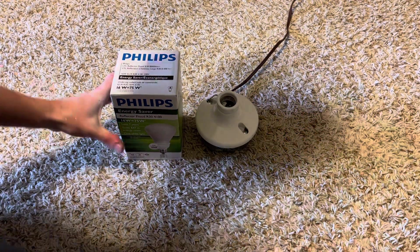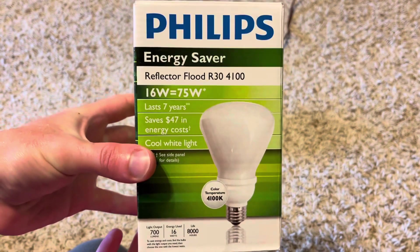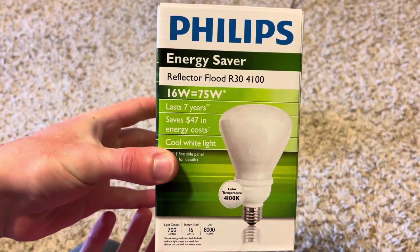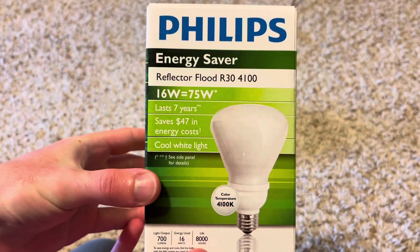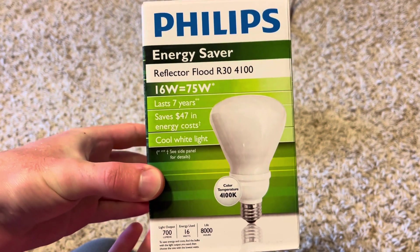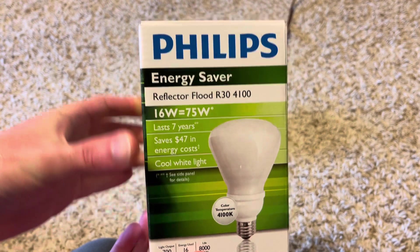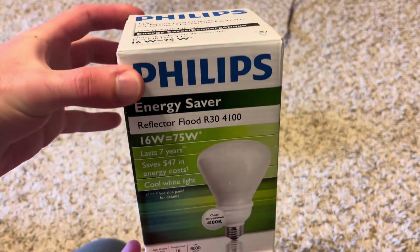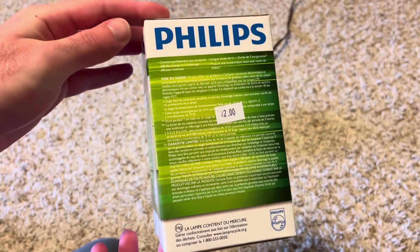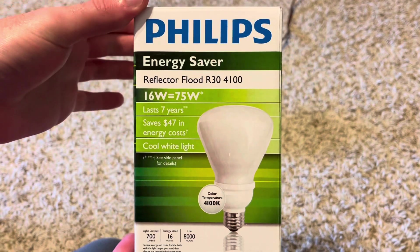Hey guys, today we're going to make a video on this Philips BR-30 CFL Spiral Bulb. This was a bulb I got recently at the local Habitat. They had a whole bunch of these CFL bulbs there — almost makes me wonder if they came from a warehouse or something. They had a whole bunch of these there, and they're $2 a piece, so that's a pretty great deal for a BR-30 CFL Spiral Bulb.